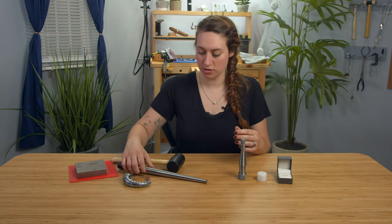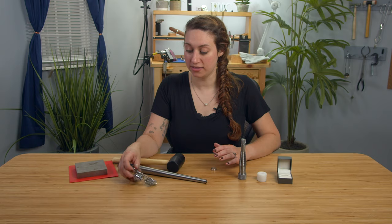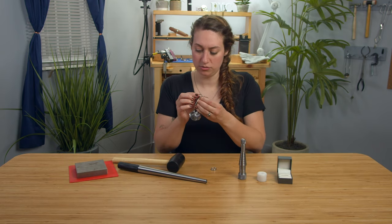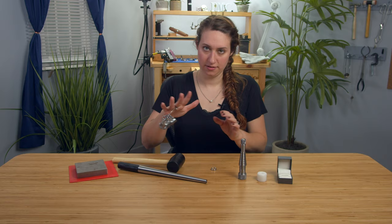Then I want to check the finger that I want this ring to be on. I think I want it to be about a 7. Here is a tool that you would use to check a ring size. This is a 7 — that's good.